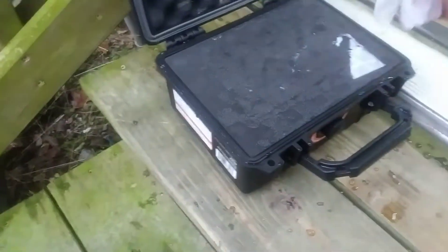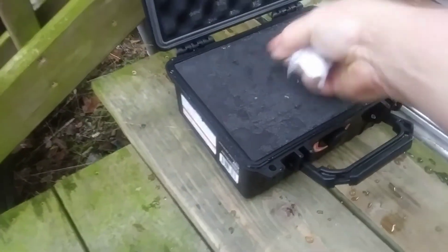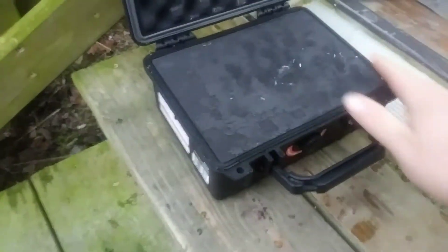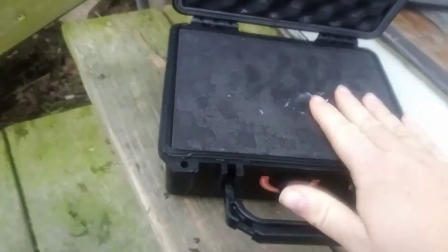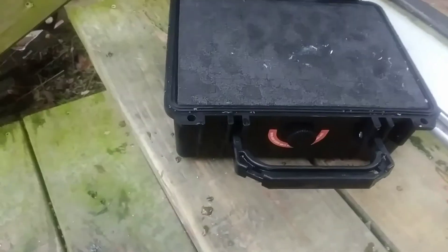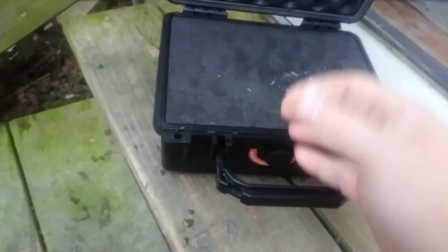This one ended up leaking a little bit over the course of 24 hours. In the original review it stayed dry for a minute, but 24 hours submerged, it did end up leaking. But at the same time, normally it's not going to get submerged — it's probably going to float, unless you've got a ton of weight in there. If you've just got a pistol in there, it'll probably float.